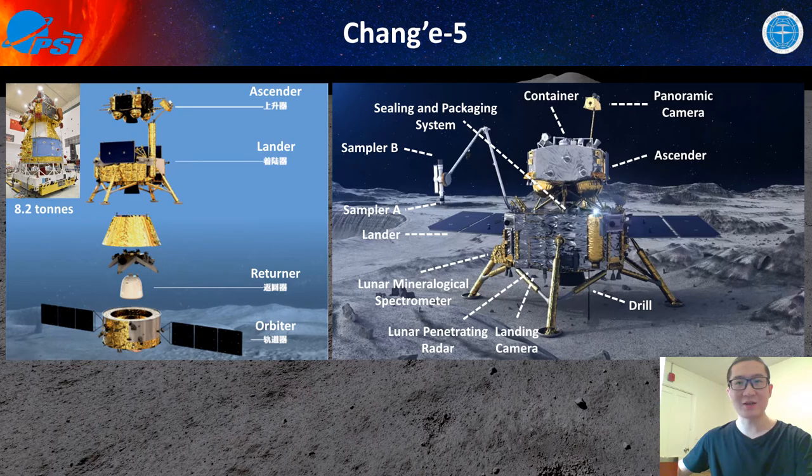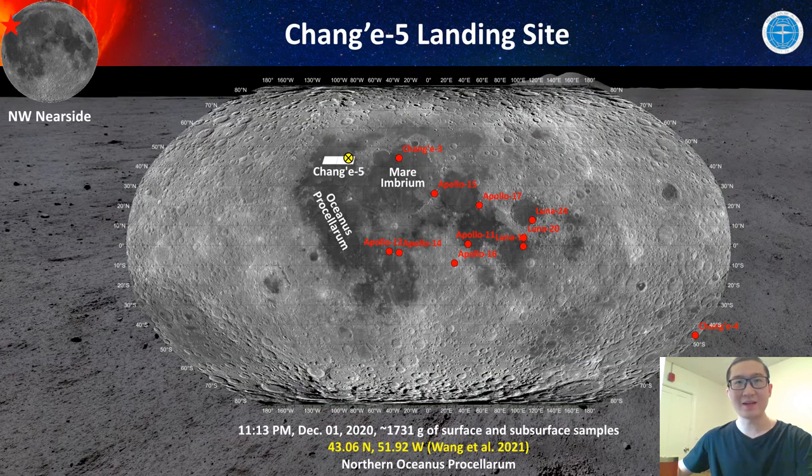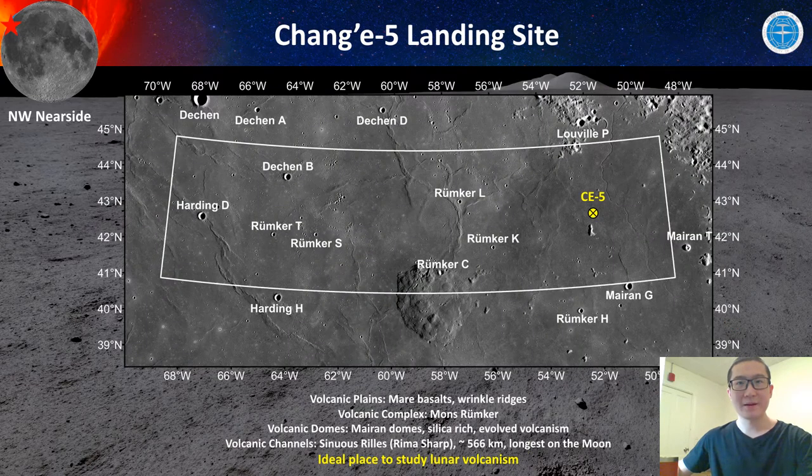So this is the Chang'e-5 mission and spacecraft. Let's go to the Chang'e-5 landing site. We started this work as early as 2016 from our study on Mons Rümker. From this global image, the Chang'e-5 landing site is to the west of Mare Imbrium and in the north of Oceanus Procellarum. This is a very special place on the moon because the Chang'e-5 landing site is within the Procellarum KREEP Terrain. This is a TC morning map image of the landing site.